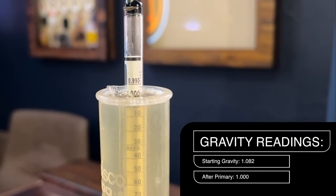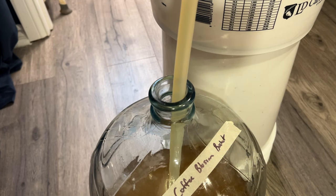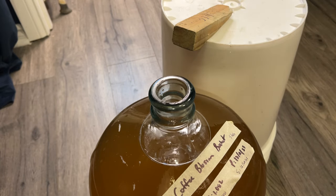It finished at 1.000 gravity after fermentation had ended, so we were looking at a 10.5% ABV brew. It's now time to rack it into a new container with an auto-siphon and tubing, which helps to minimize the amount of oxygen that gets into the brew at this point.